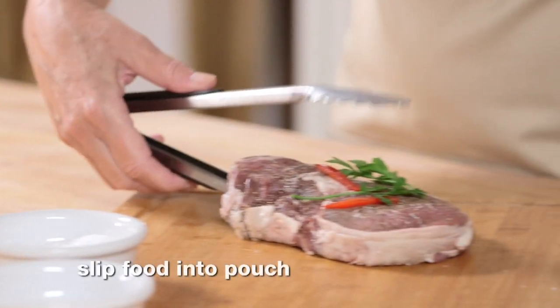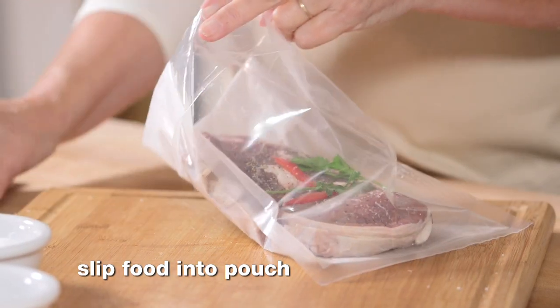Slip the food into a suitably sized food-grade cooking pouch. Now your pouch is ready to seal.